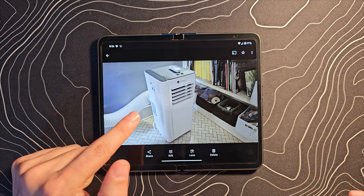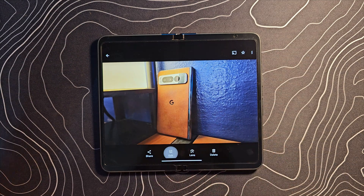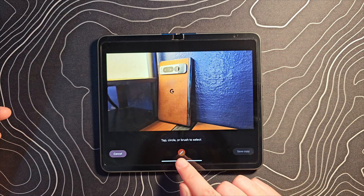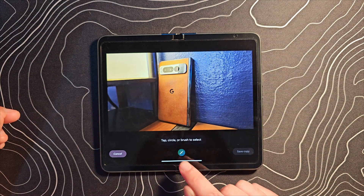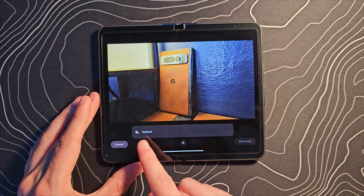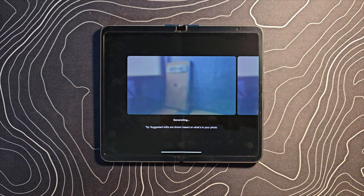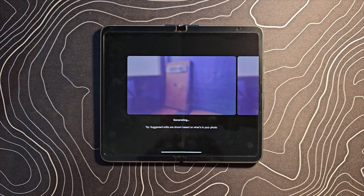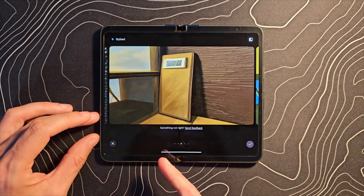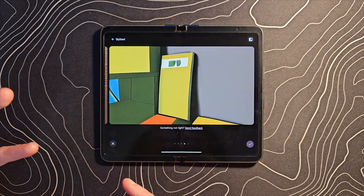That was a lot — getting the pattern of the floor, getting the pattern of the hose correct. It's really impressive that it can do this kind of stuff. I want to show you one more thing it can do that I don't think has been talked about a whole lot. There's this little brush icon down there. If you click on it, Stylize is an option. What it's going to do is take this photo and come up with some pretty bizarre, pretty strange different effects using generative AI. There's one that's kind of odd, there's another that's kind of cool looking — it bears no resemblance to a Pixel Fold at that point, but it looks like modern art.